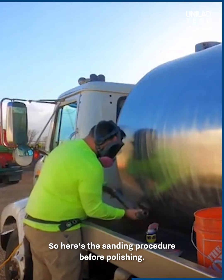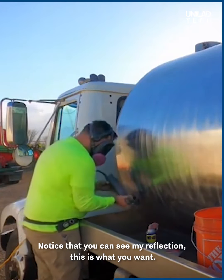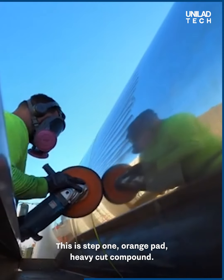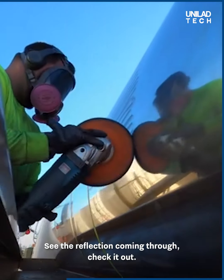Here's the sanding procedure before polishing. Notice that you can see my reflection — this is what you want. After the sanding process, we go to the polishing process. This is step one: orange pad, heavy cut compound. See the reflection coming through.